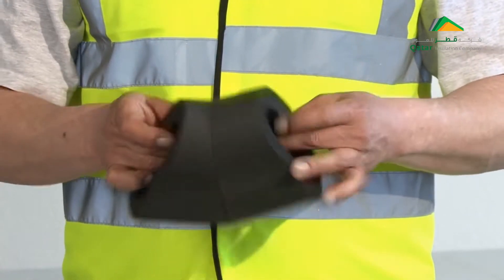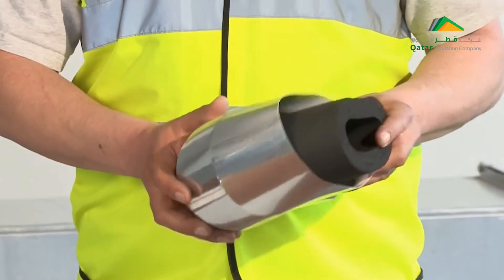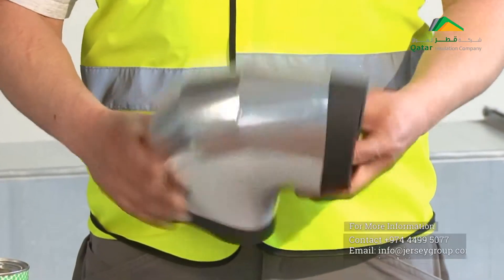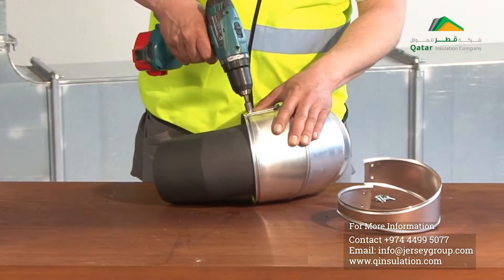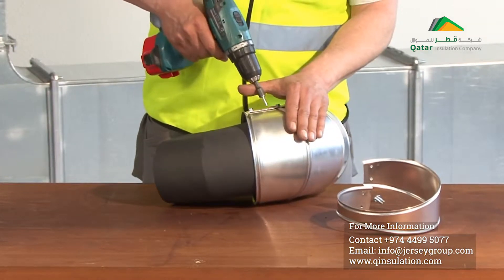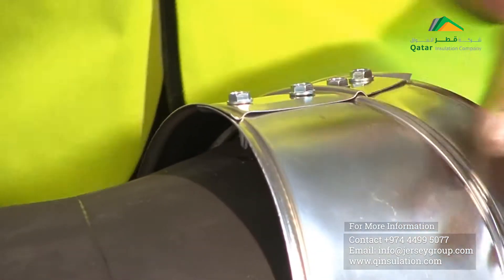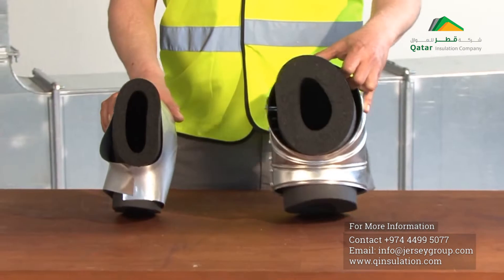For Armacek Silver, Armacell provides ready-made elbows, which are simply placed over the Armoflex insulation. When metal claddings are used, the sheet metal segments need to be screwed individually. And because of the screws, the insulation needs to be twice as thick as when Armacek Silver is used.